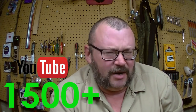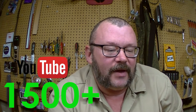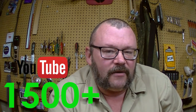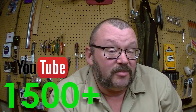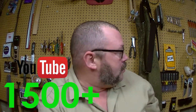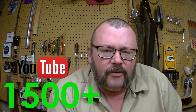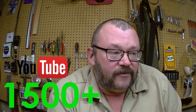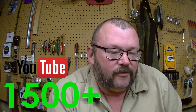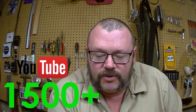Other good news: we have surpassed 1500 subscribers. That's a lot of witnesses to the train wreck, and that is also a lot of very smart people whose brains I get to pick on certain projects, like the Lone Ranger guitars. So 1500 and climbing — that's pretty cool for a very niche market kind of YouTube channel.